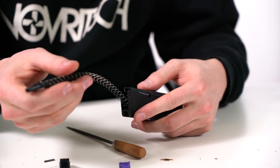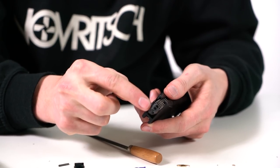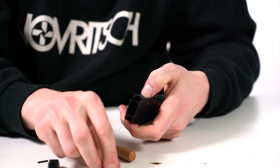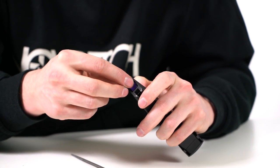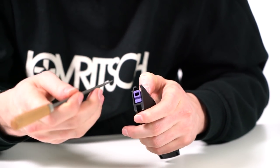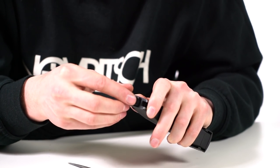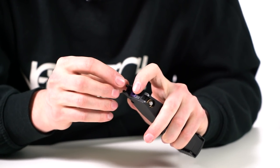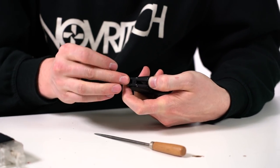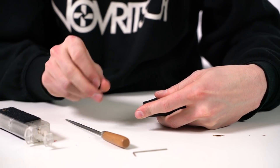Okay, insert it back inside. Make sure the follower is in the right way — there's a little notch for the slide catch so it has to go into that little space. Then insert the lip seal, make sure it's in the right place, and the gaps around have to be even. Then insert the feeding lip on top — everything should be properly aligned.